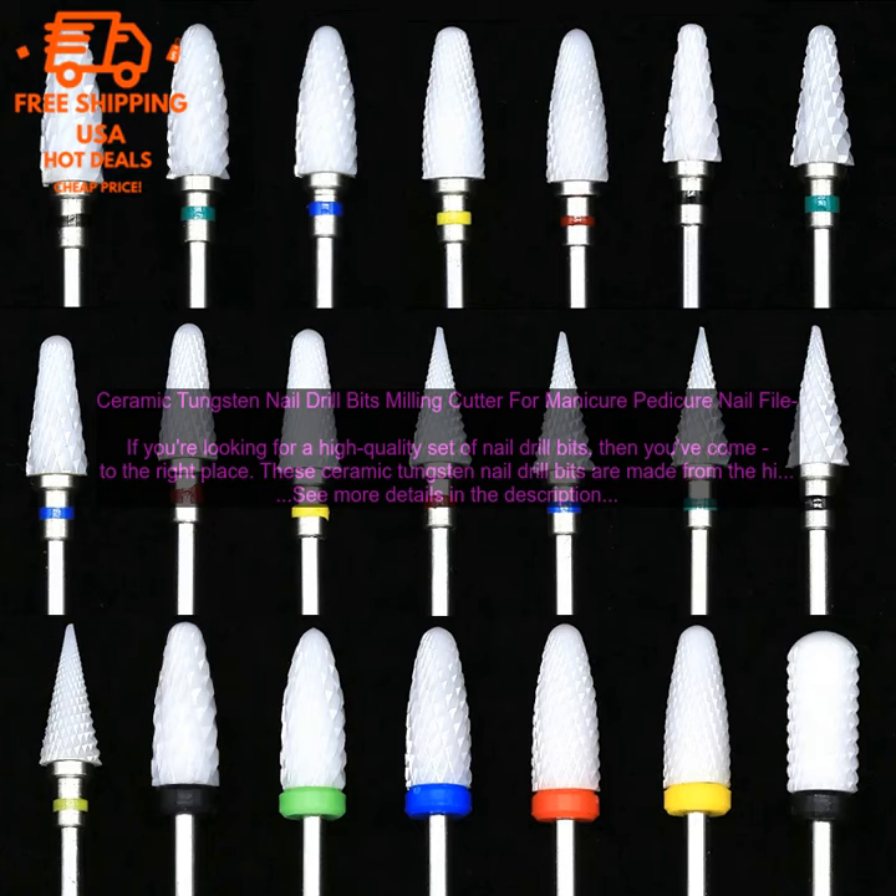By following these tips, you can safely and effectively use nail drill bits to achieve the results you want.